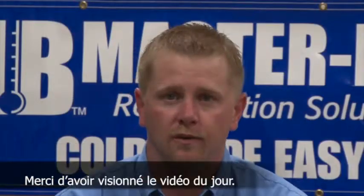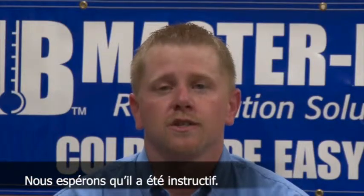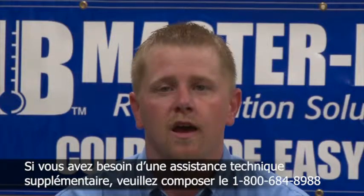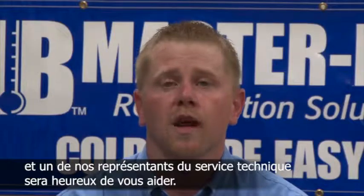Thank you for viewing today's video. We hope that it was very informational. If additional assistance is needed, please dial 1-800-684-8988 and one of our technical service representatives will be glad to assist you.